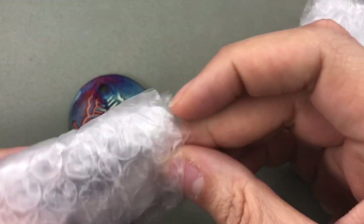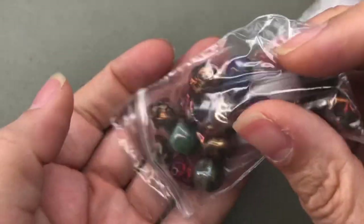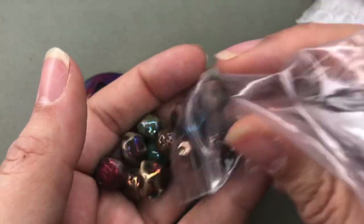Oh, she sent me a little thank you. That's so sweet. Thank you, Amy. I don't really have a lot of these beads from her — I have a few of them. I need to actually make something from all the beautiful items I have from Amy.